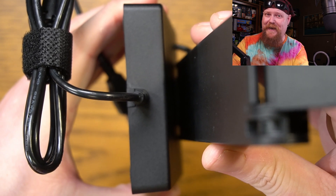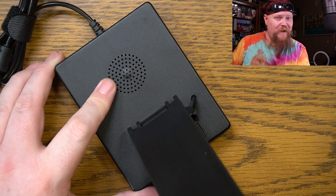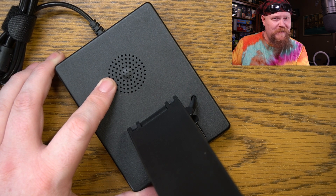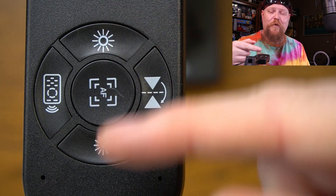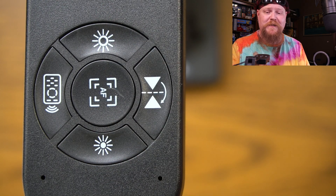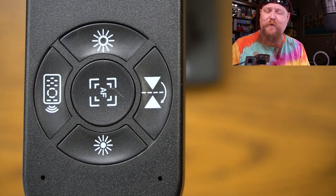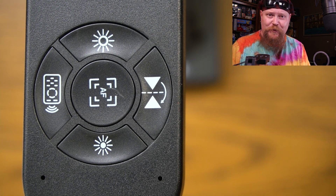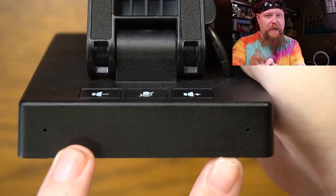The cable is permanently attached to the back of the device. And right here is the built-in speaker — maybe use it for a conference call. On top of the camera, we've got a mirror button, ISO or brightness buttons, autofocus — which is super handy — and a pairing button for the remote. This little hole here indicates whether you're actually paired to the remote or not. And in case you're wondering about the built-in microphones, they're right here.